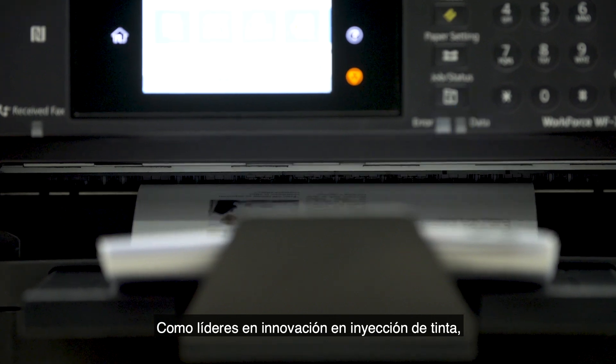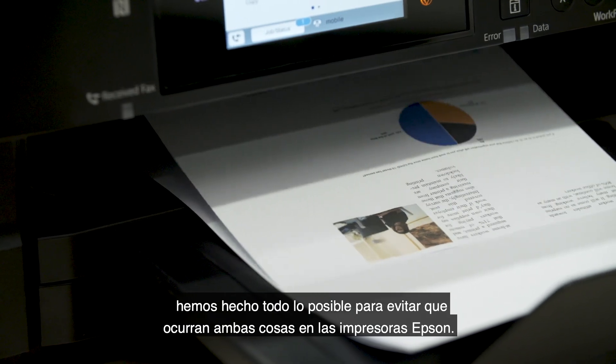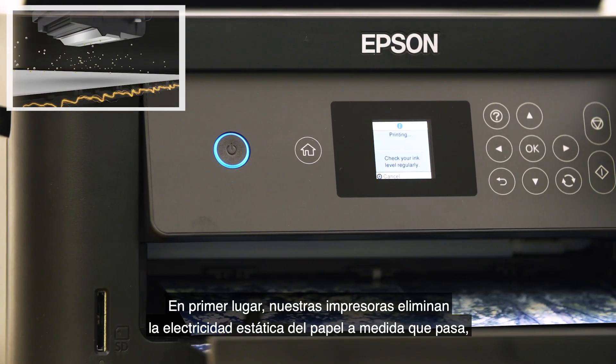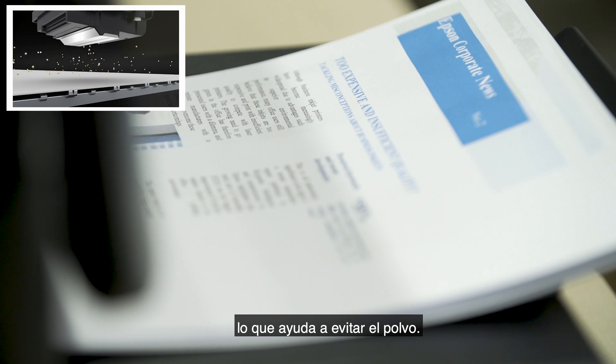As a leader in inkjet innovation, we've done everything to prevent these two things happening in Epson printers. Firstly, our printers will remove the static electricity from your paper as it passes through, helping to prevent dust.